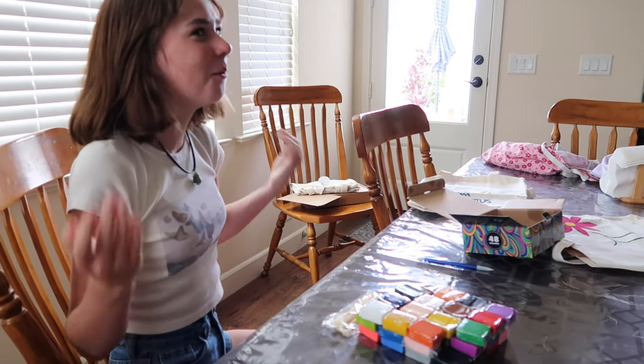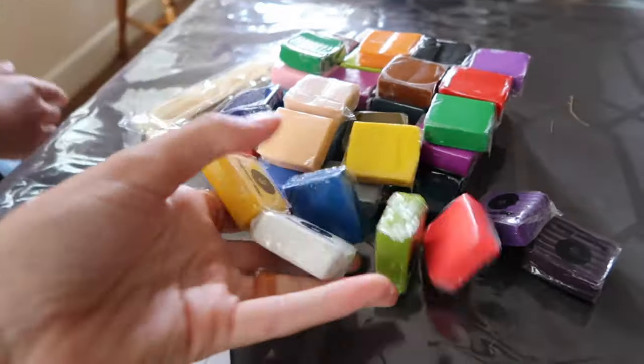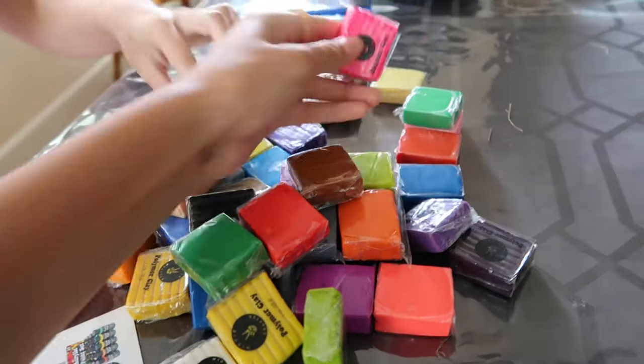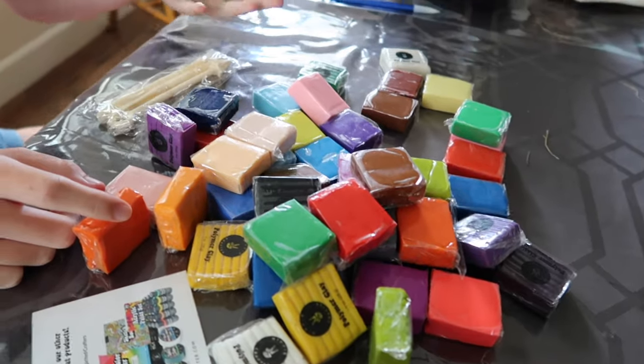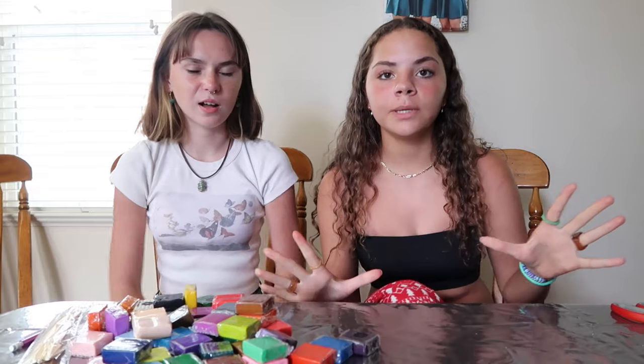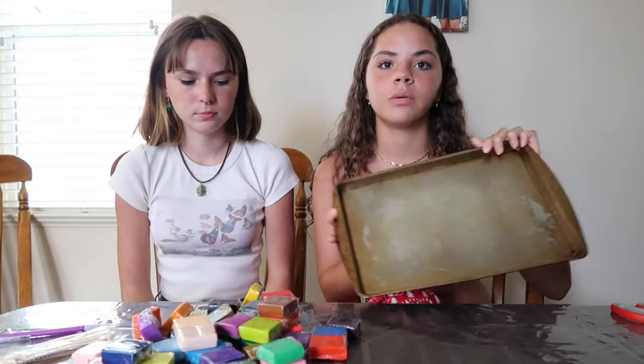So here are some of the colors — they're really giving us life here. I need to make this one, it's so fun. So we have some clay ring inspiration from Pinterest, which is going to be on the screen right now. That's what we're going to be doing. We have all the different colors and also a pin that we're going to put the rings on when we make them.